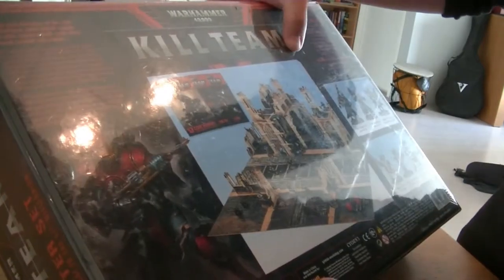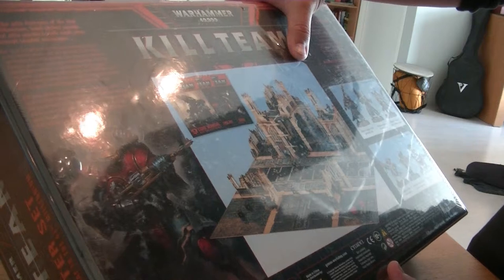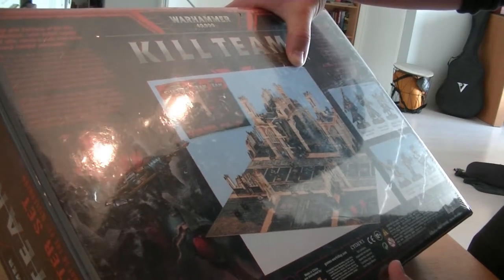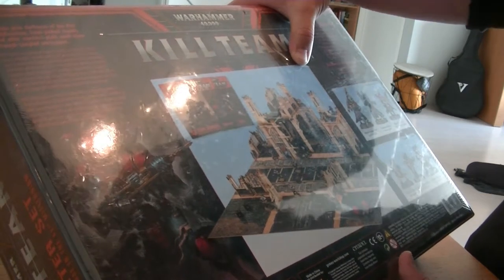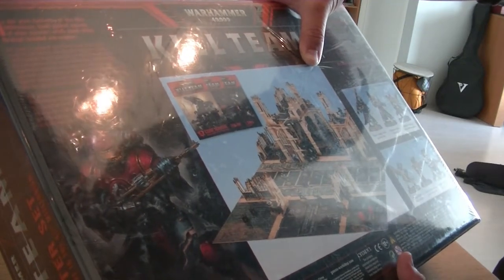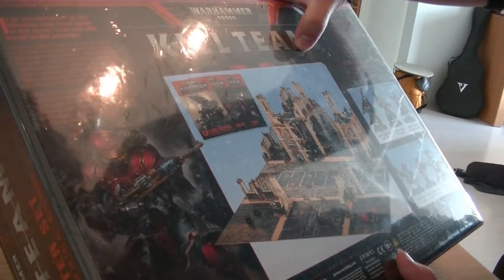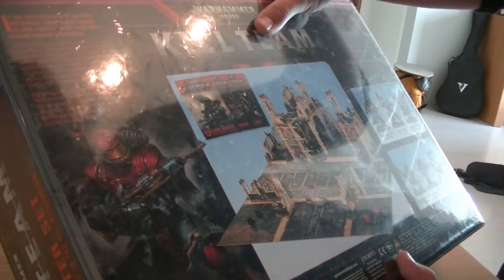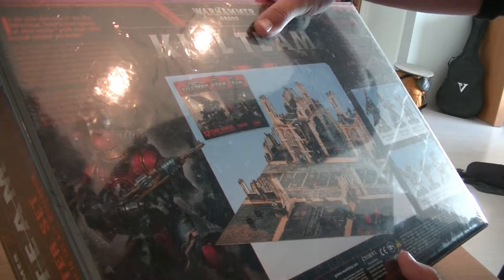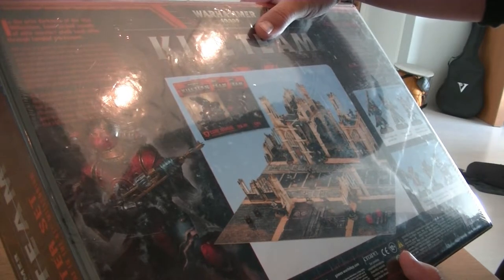Let's have a look at what it says on the box: 'In the grim darkness of the 41st millennium, handpicked squads of elite warriors stalk each other through tangled warscapes. Kill Team is a game of squad-based combat in which every warrior counts. And each gunshot, bladeswing, and frantically hurled grenade can mean the difference between glorious victory and crushing defeat. Whether superhuman warriors are lurking, Xenos fiends, ragged survivors, or heavily armed troopers, every kill team must fight far behind enemy lines to complete missions so vital that the fate of worlds hangs upon their resolution. Kill Team allows two or more players to pit squads of finely detailed citadel miniatures against one another in fast-paced battles to the death. Whether you play single missions or a full-scale campaign, this is an exciting game that brings all the blood and thunder of the 41st millennium to life on the tabletop.'